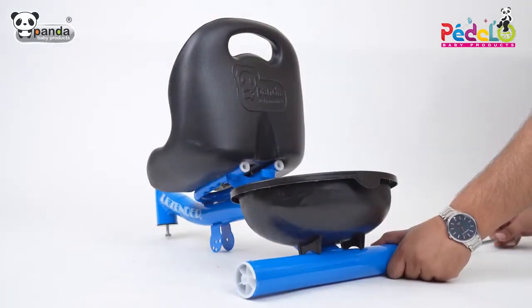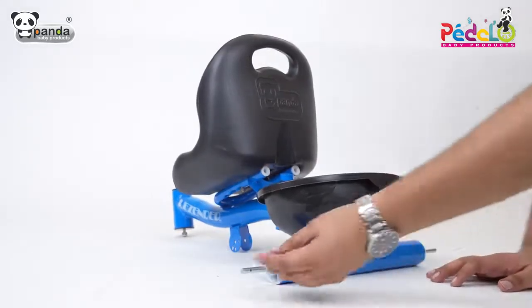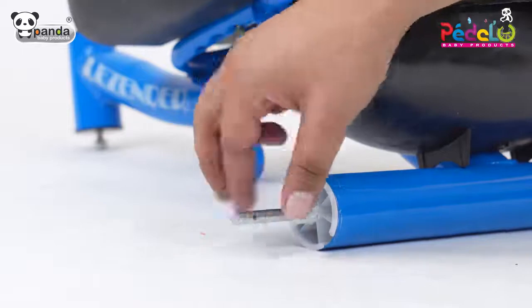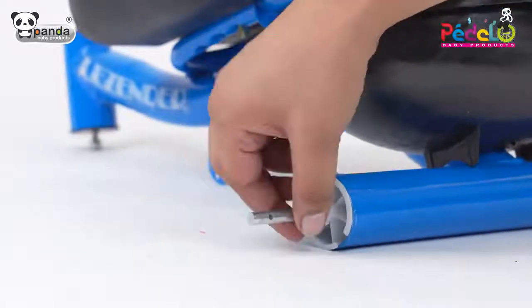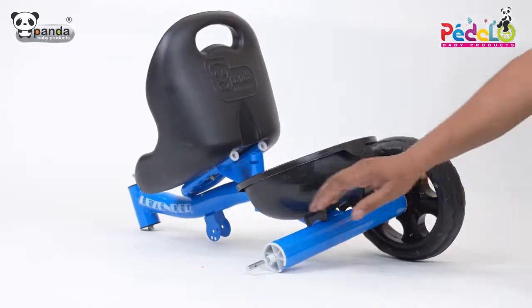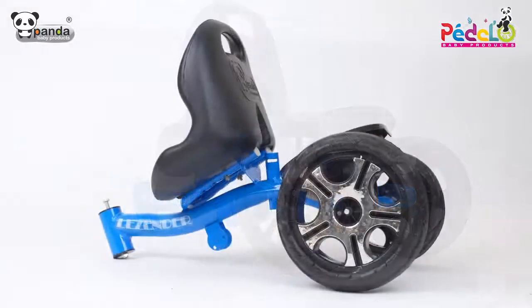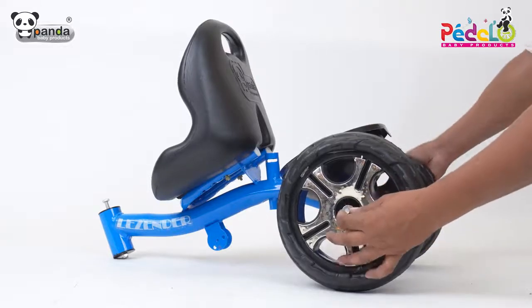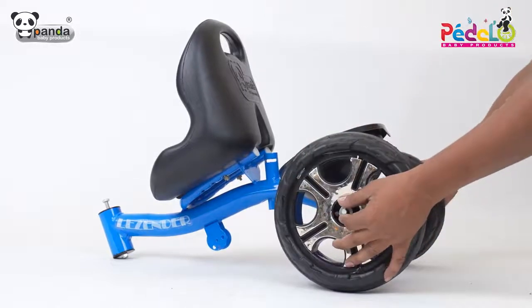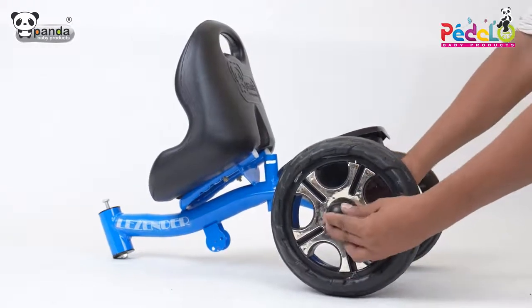Take the axle and insert it in the slots as shown. Insert two washers and plastic packing on either side of the axle rod. Insert two wheels on both sides of the axle, then insert a washer and a quarter pin to firmly fix it. After this, cover the wheel using a wheel cap.